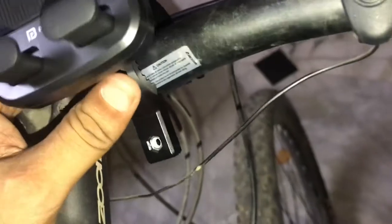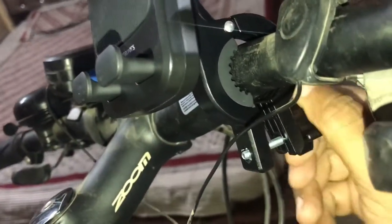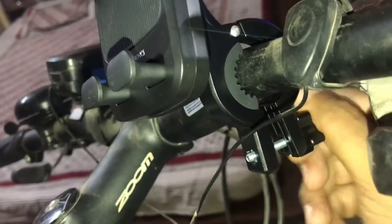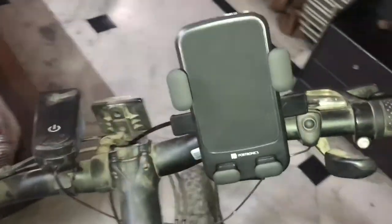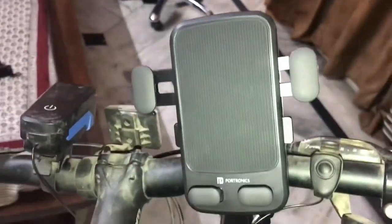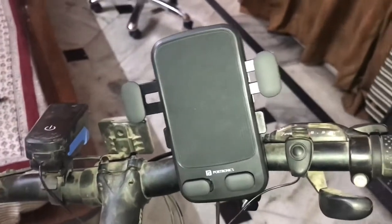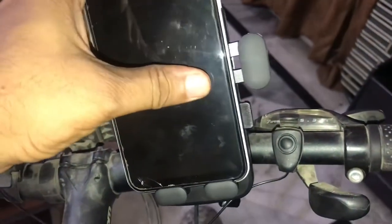Sorry, it's a bit dirty — I haven't cleaned it in a few days. It's tightened up now. To insert the phone, you just press these clamps to widen them, then put the mobile in with a little pressure towards the bottom and it will snap back and hold the phone.